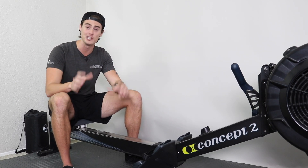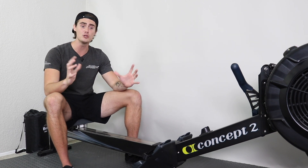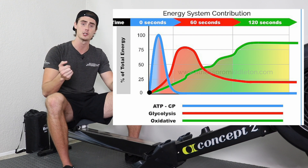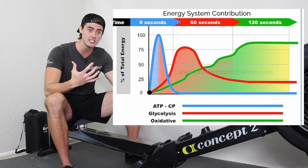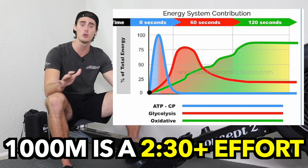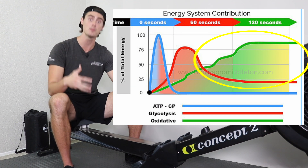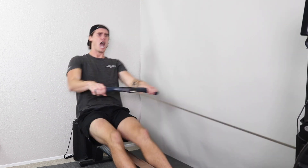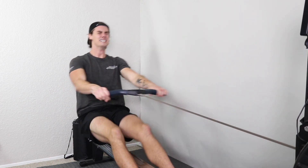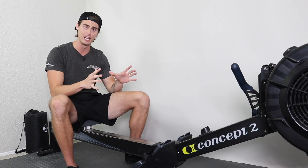Rowing 1,000 meters is a very tricky distance because it is just outside of the sprinting range. That leads me into my first piece of advice: do not try to sprint the 1,000 meters. Due to the energy systems our body requires to accomplish exercise, even the fastest, most fit rowers in the world will take at least two and a half minutes or more. Because of that, our body cannot solely rely on the ATP, phosphocreatine, and glycolytic energy systems — aerobic metabolism will be needed. So if you just go as hard as you can, you're going to hit the last 300 or 200 meters completely tanked and empty.